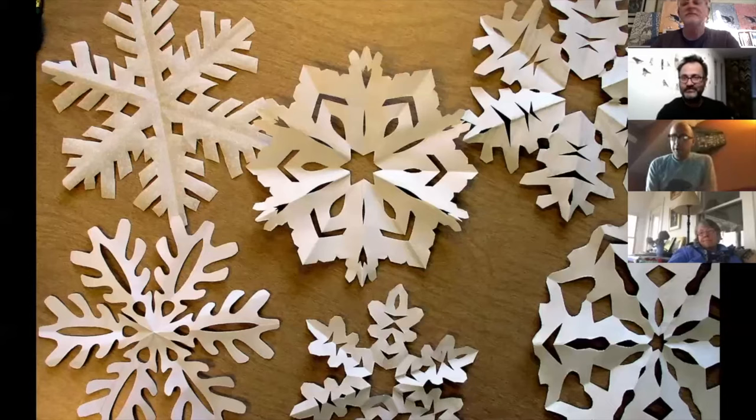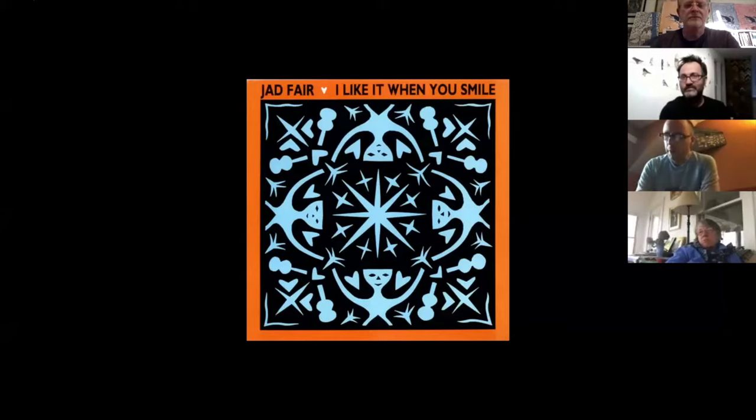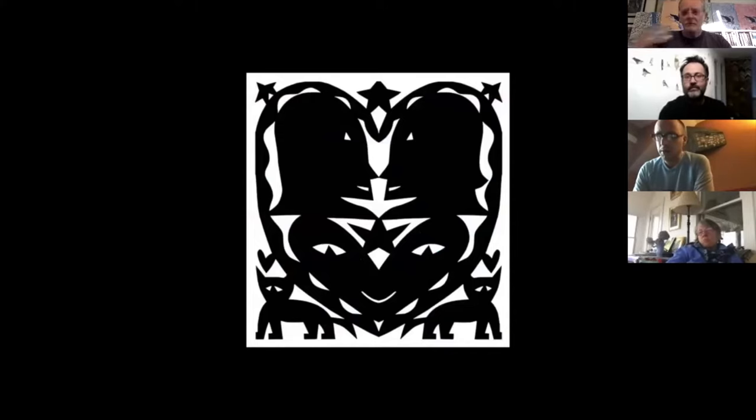I'm going to share my screen with you now. The very first paper cuttings most people remember would be snowflakes made in school — folding and cutting plain white paper, then unfolding to create snowflake shapes. As an art form, the first paper cutting artist I was really aware of was Jad Fair. He's a musician and artist who uses his own paper cuttings for his album covers. This is the cover for his 1992 album 'I Like It When You Smile.' Notice that in these pieces he uses a similar folding and cutting technique we saw in the snowflakes.